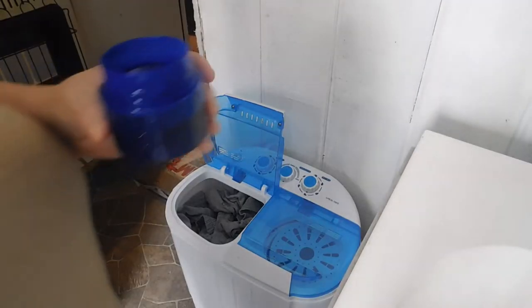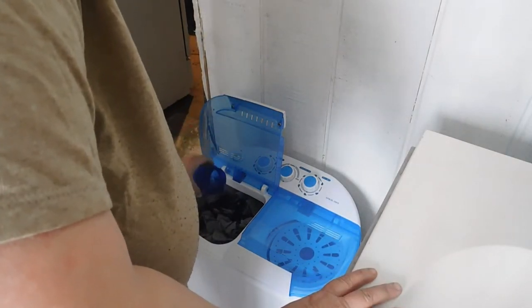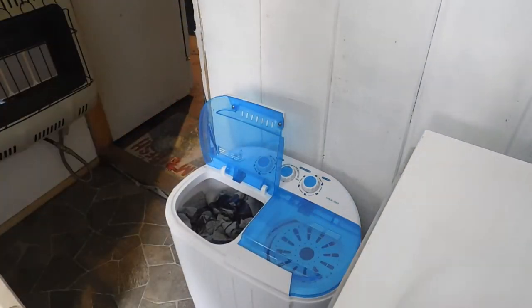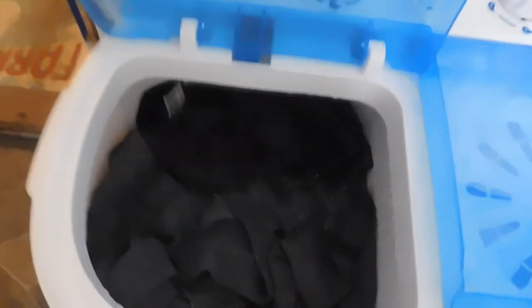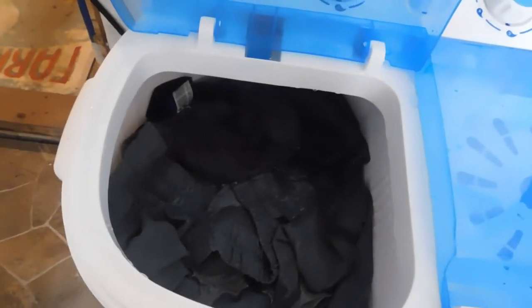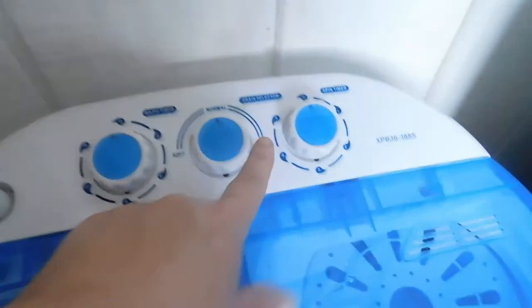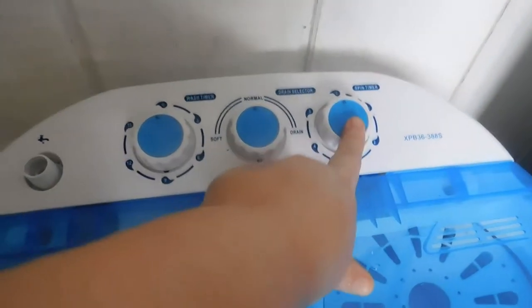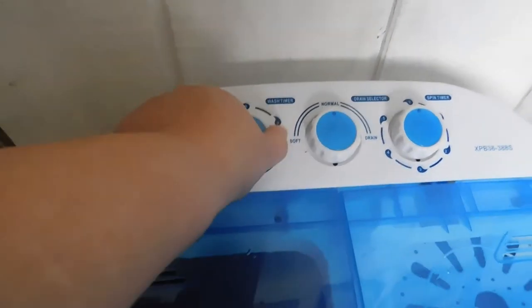I'm going to be putting the laundry detergent in. Next, we're going to be adding the water to where it covers the clothes. We have our water covering our clothes, close the lid — you want to make sure you don't have it on drain. This setting is for spin and this is for the wash timer, and we're gonna put it on 15 minutes.